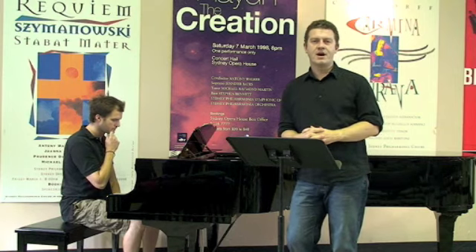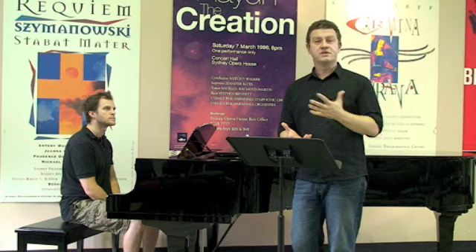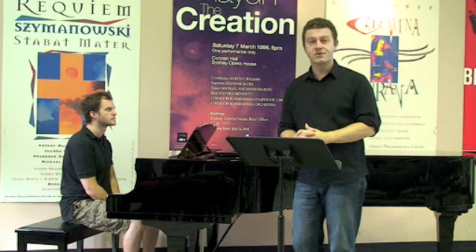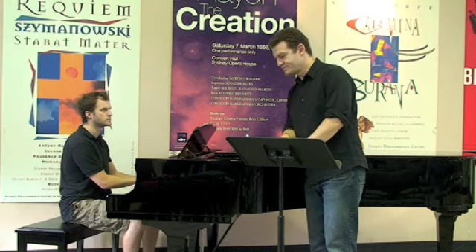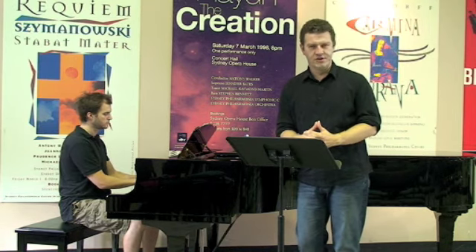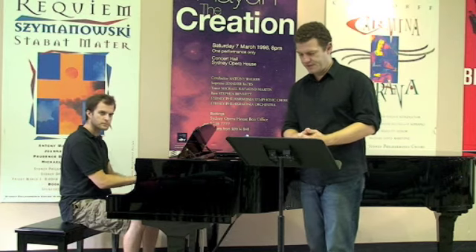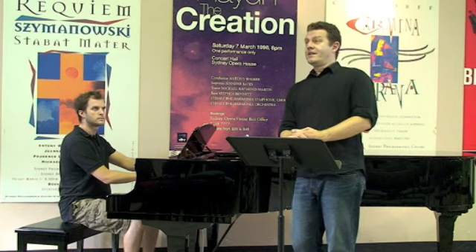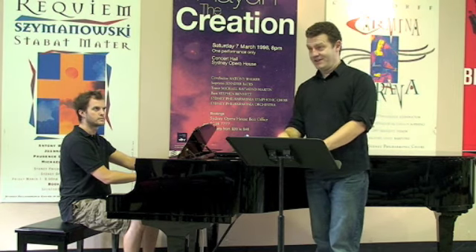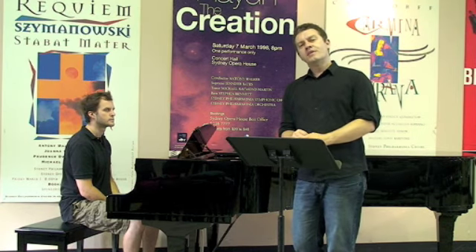We need to determine whether you're a tenor or a bass, and then whether you're a tenor one or a tenor two, baritone, or basso profundo. So we'll do a couple of range exercises, and once we've done that and worked out where we're going to put you in the choir, we then need to work out how quickly you can pick up a piece of music.